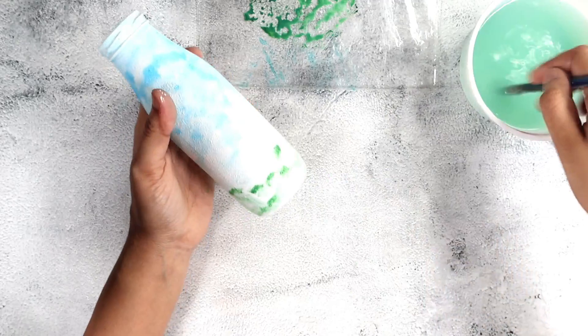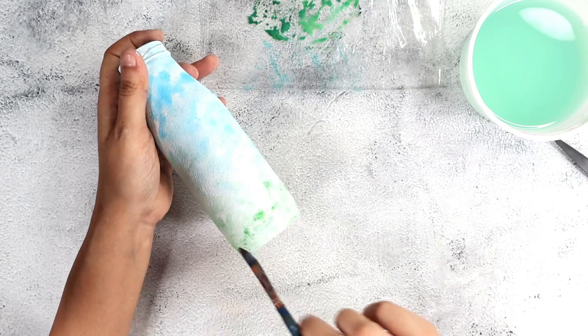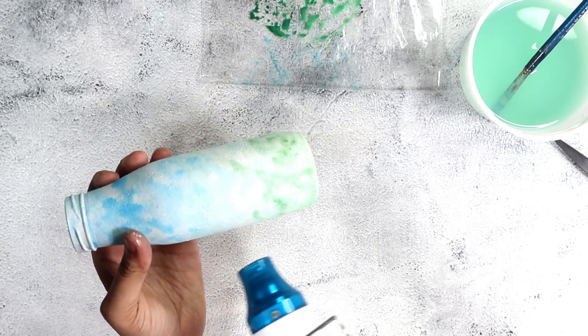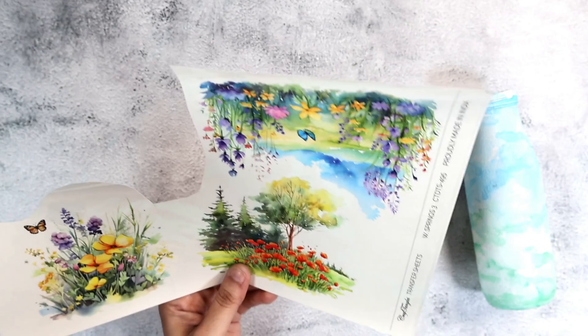For the green, the liquid acrylic green I have is very vibrant, so I added some brown to tone it down and make it a more earthy green. Then I follow the same concept — applying it on top of the bottle using the same technique as the blue: applying the color and then taking some water and spreading it across to give a watercolor effect.